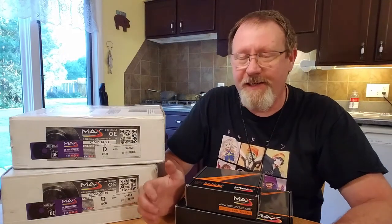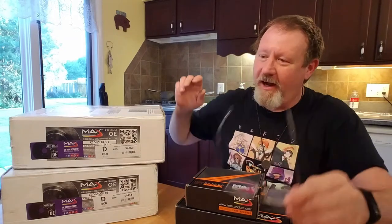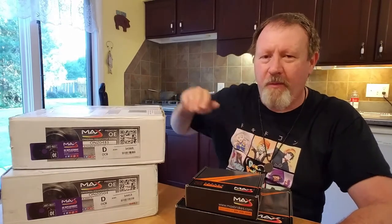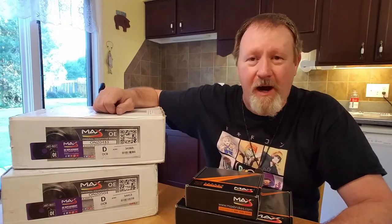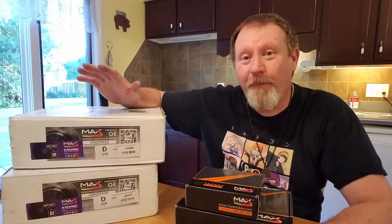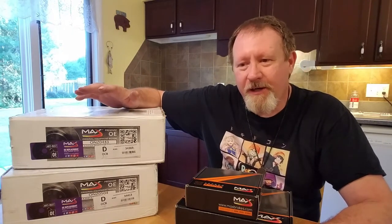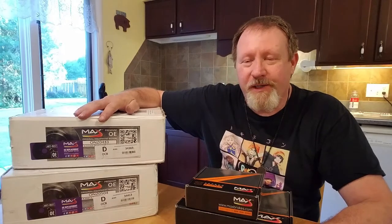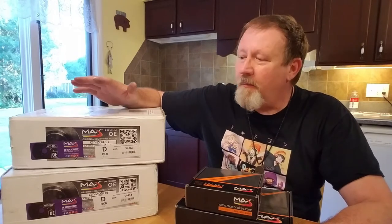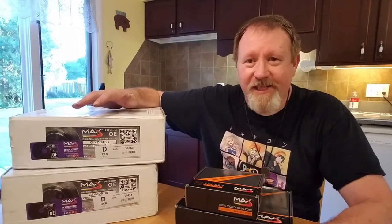Hello everybody, the time has finally come — my new parts have arrived. I have brake rotors and brake pads from maxbrakes.com. If you follow me, you'll know that I had a video out almost four years ago where I had an unboxing and a review of a set of nickel-coated slotted and cross-drilled Max Brake rotors, front and back, for a 2009 Volvo S60.